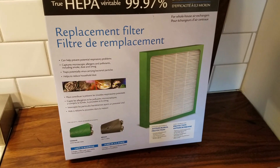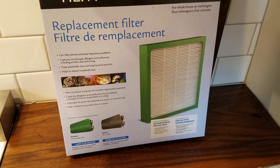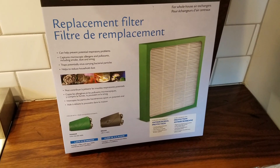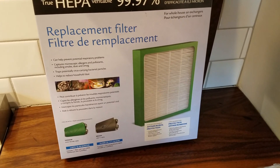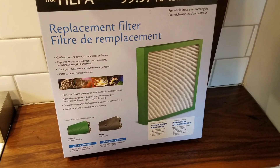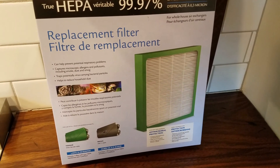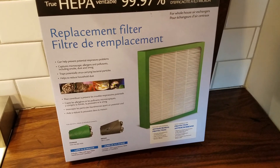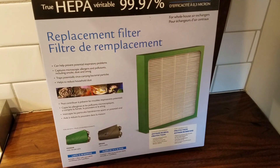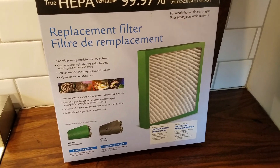Hi everyone, this is Chris from My Old House Fix. Today we're going to give you a short overview of the maintenance of an ERV whole house ventilation system. ERV is an energy recovery ventilator — it provides fresh air and ventilation to your whole house, especially after you've tightened it up or finished all of your insulation projects and the house is super tight.